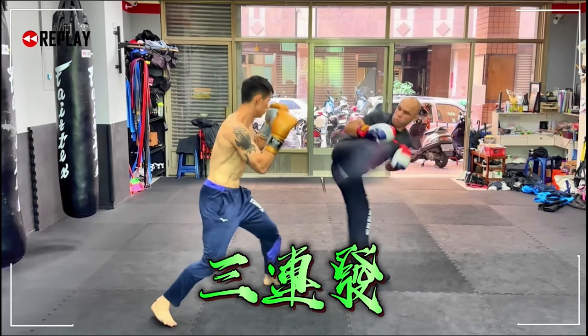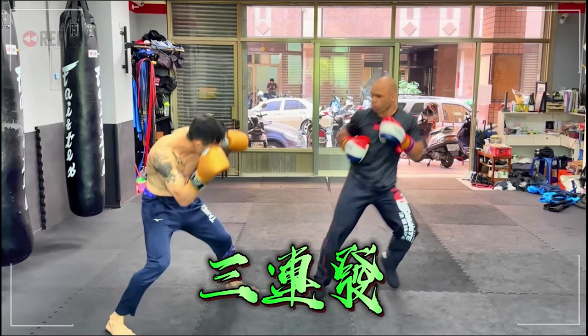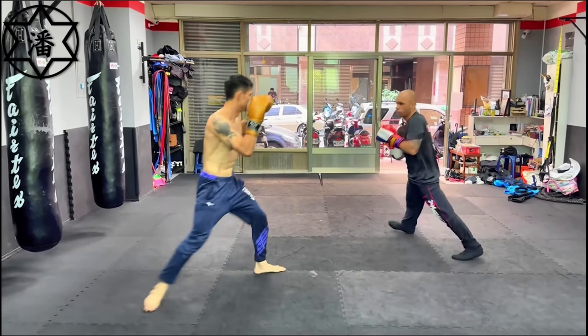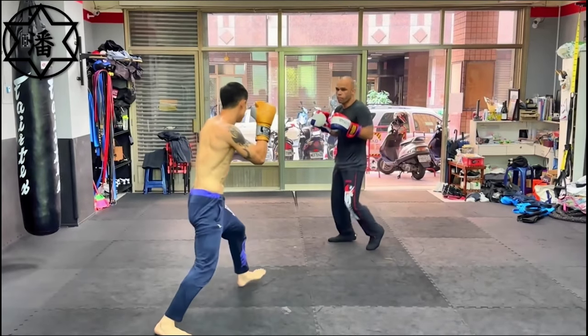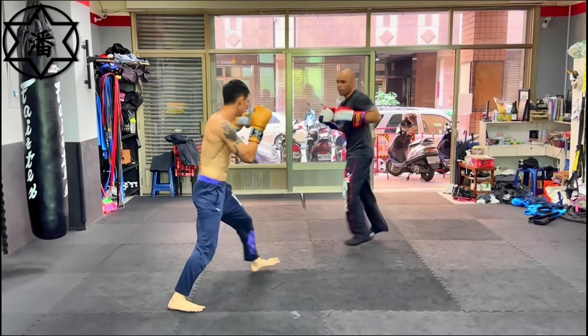Look at him looking before he kicks — that's how you throw your spin kicks. Try to look before you kick; it's not that easy but you have to develop the muscle memory.